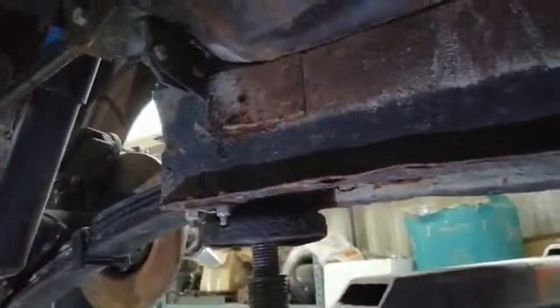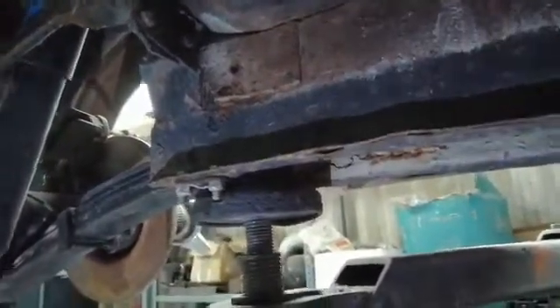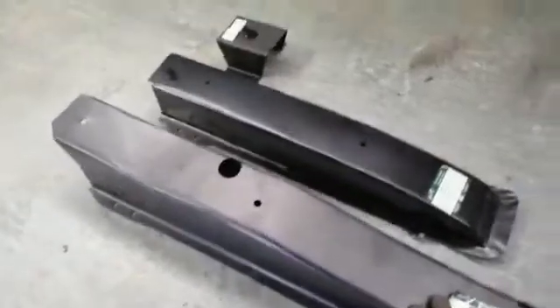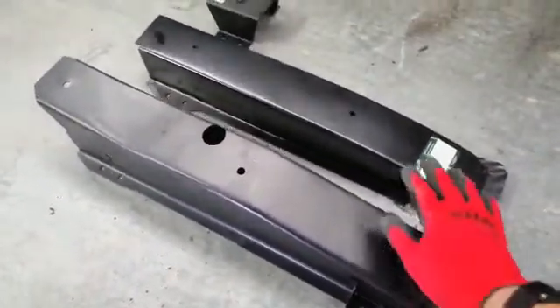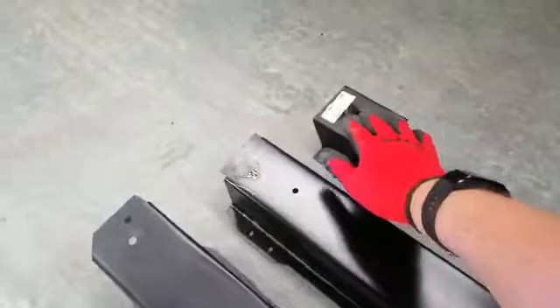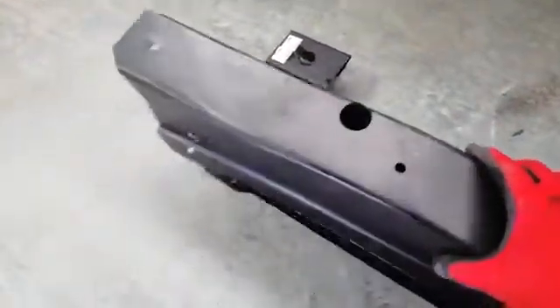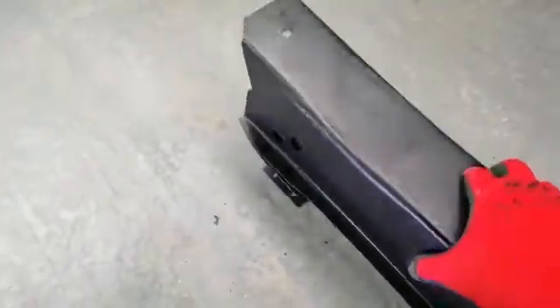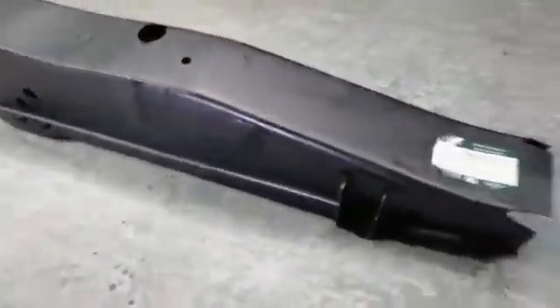Luckily the pressings are available, so these sections are available and also the spring hangers are available — as if by magic, I have some here. You can see that there are actually two sections: an upper section that affixes to the body, a lower section, and then the actual spring hanger. All that basically happens is that these fit together to form the assembly, and it just welds in place.